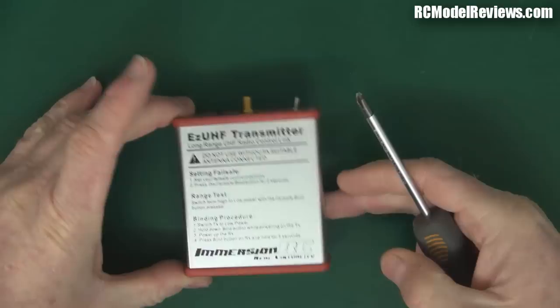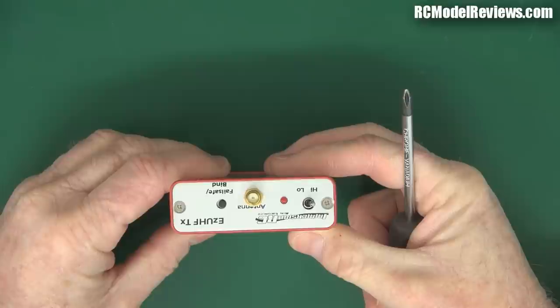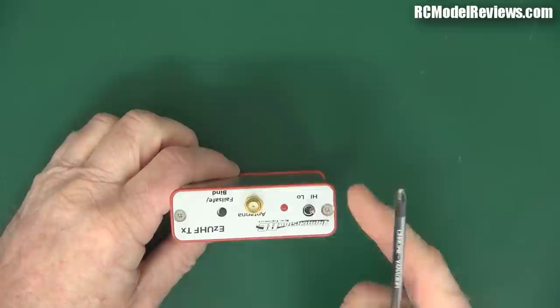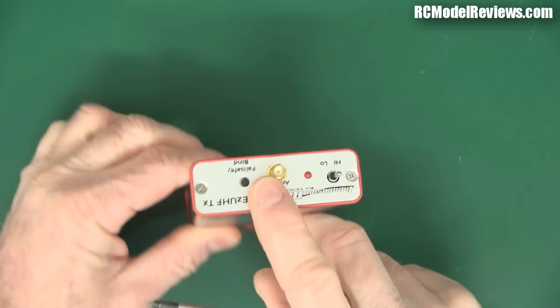Here is the EzUHF transmitter from Immersion RC - 500mW of power in a nice metal case. It's pretty important with these transmitters to make sure they don't spew unwanted spurious emissions. It has a high and low power setting; the low is a couple hundred milliwatts and the high is 500mW, so there's not a lot of difference but it might be enough to get you out of trouble. It has an SMA connector for the antenna.